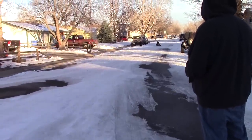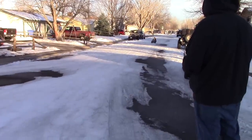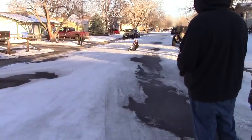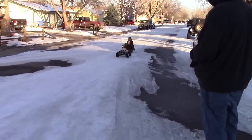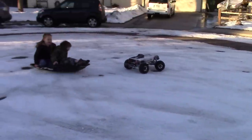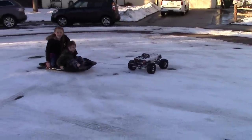My brother's improvised sledding. Brandon, stop screaming! Brandon! Nice! I almost went!